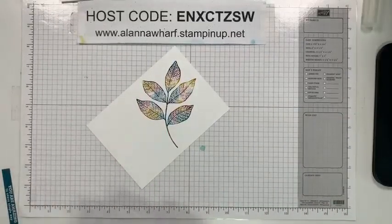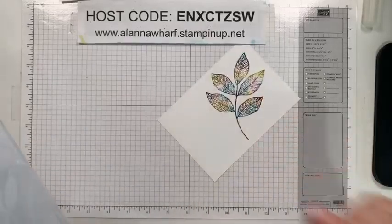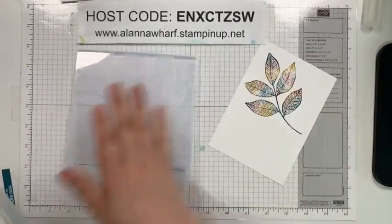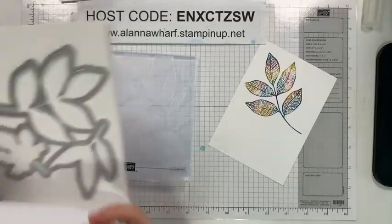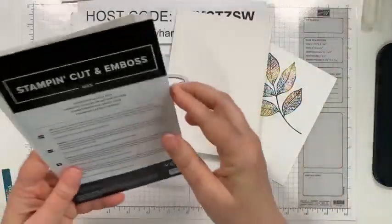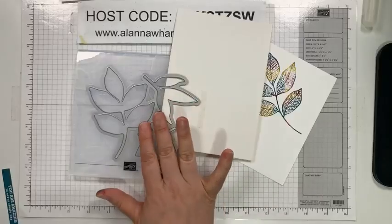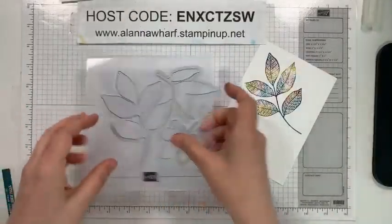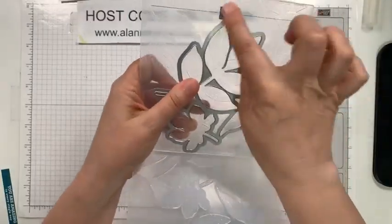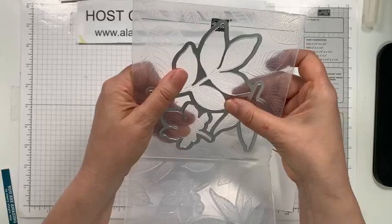Now the part I told you guys I hoped to teach throughout the week - how to stamp and then line that up in your embossing folder. I have the matching embossing folder and we have the dies that coordinate with the folder to create the hybrid set. What we're going to do is line it up on the side that has the Stampin' Up logo, and you can kind of feel when it is in place. It pretty much stays locked in there.